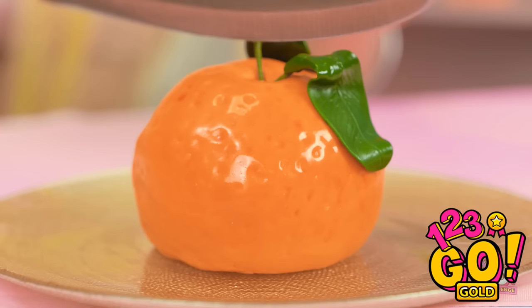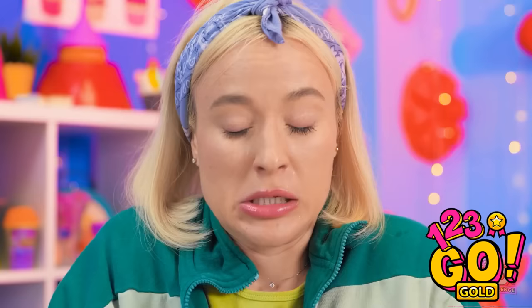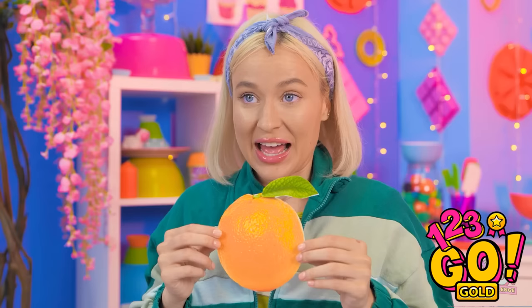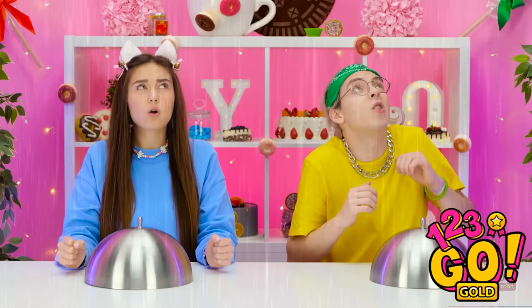Whoa! I think I can do something similar! What do you say we cut into this thing? So smooth! Hello, sweet cakey goodness! Can't get more realistic than this! It's time for a cake decorating challenge! Let's give that rope a pull! It's chocolate! I don't like this at all!